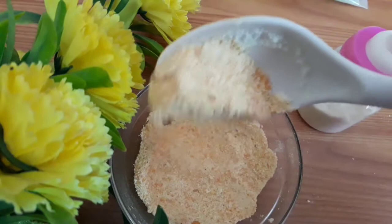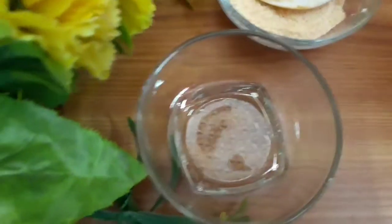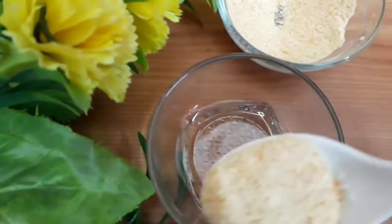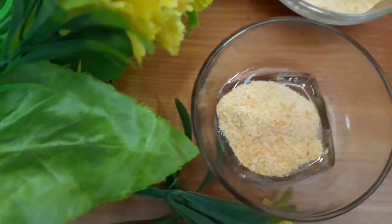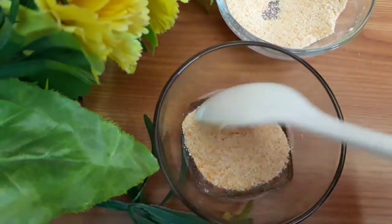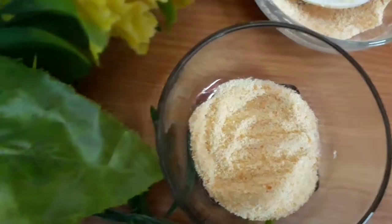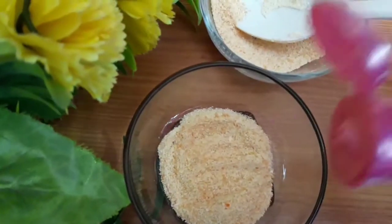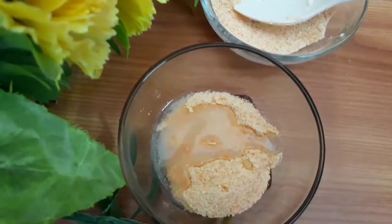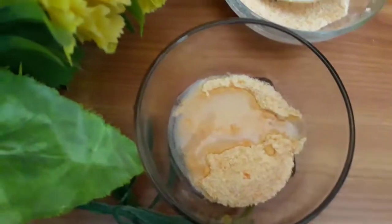Now let us mix the other ingredients. I'm just showing you for the face, so I'm just taking a bit of it. You can mix all the ingredients as I've told you in the measurements and make a bath powder to use every day before going to bath. Next, add some rose water and then aloe vera gel, and mix in such a way that it comes to a smooth paste.